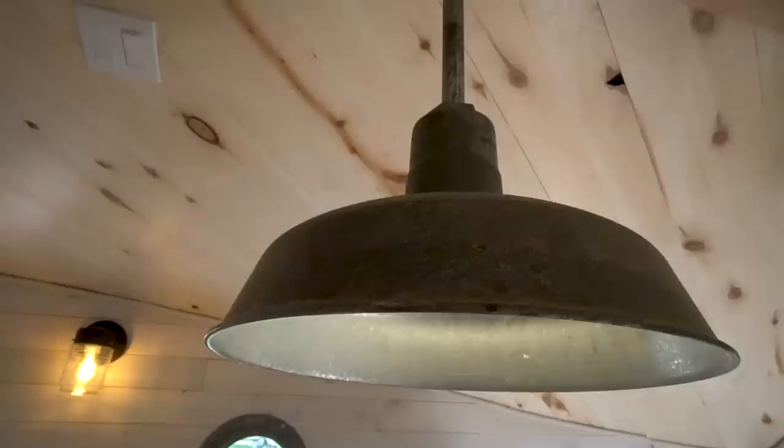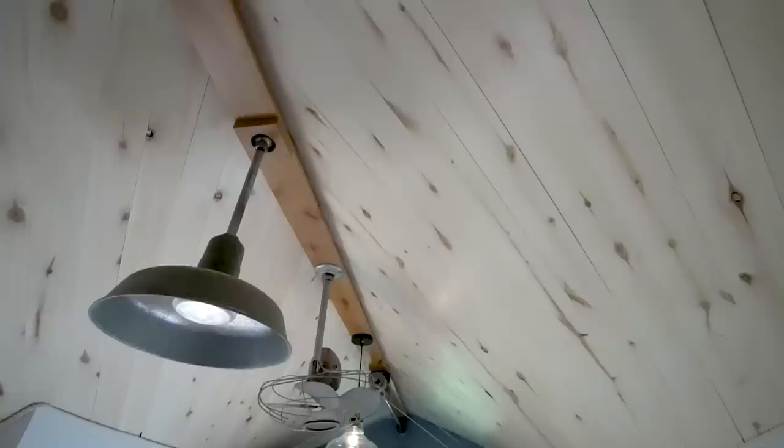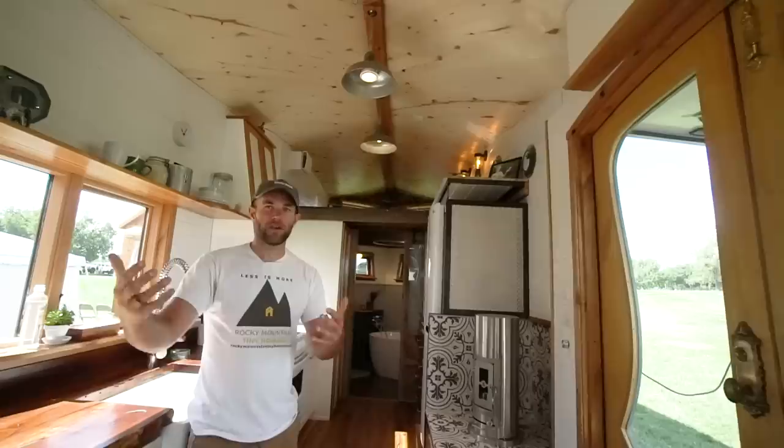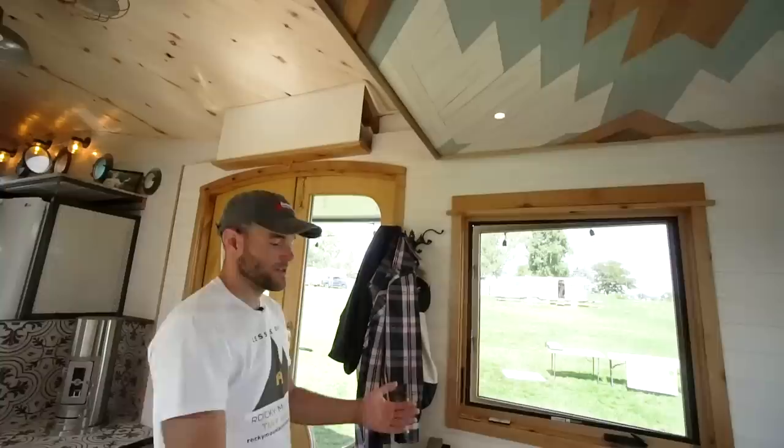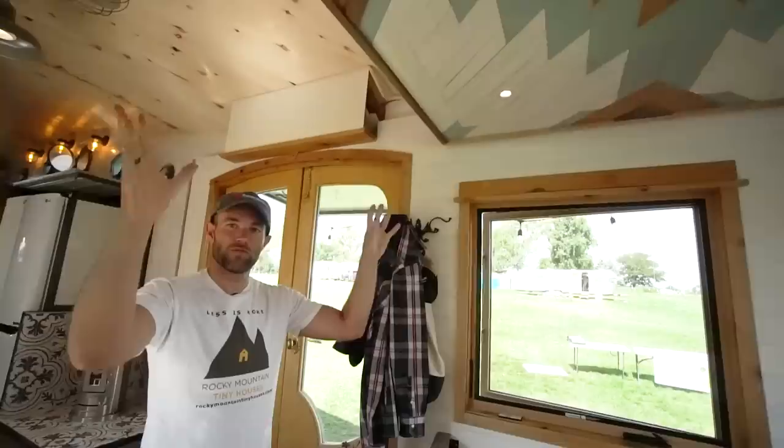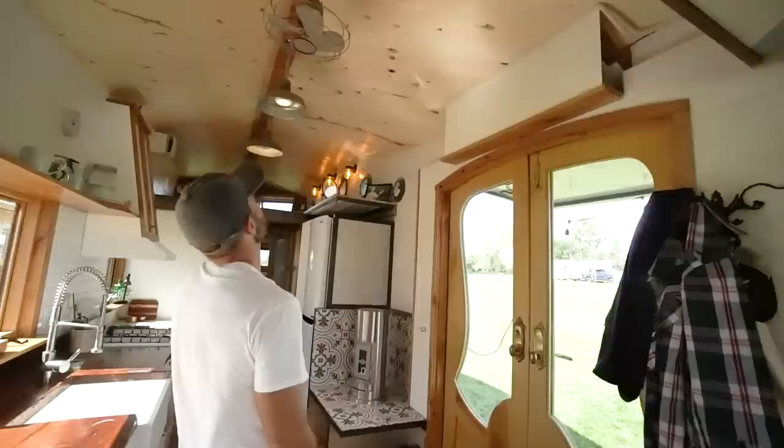Lighting in a tiny house is super important and that's one of those other things people have as an afterthought. They can't picture what spaces are going to need light the most. Right when you come in, you need a general light, and then you start breaking it down into task lighting. Under our bed here we've got built-in lights — at night when we're watching TV or reading a book, they're not super bright but it's enough to read without washing everything out and hurting your eyes.